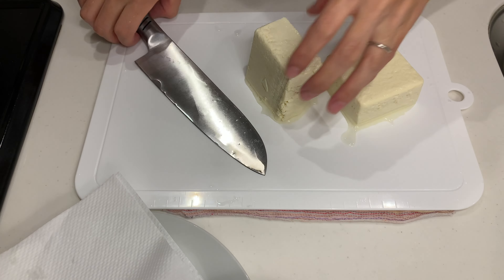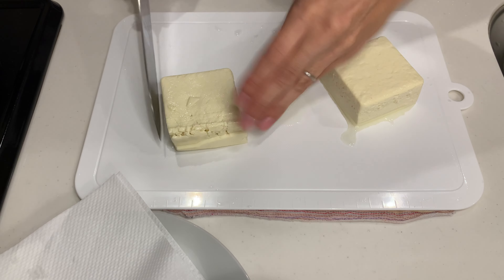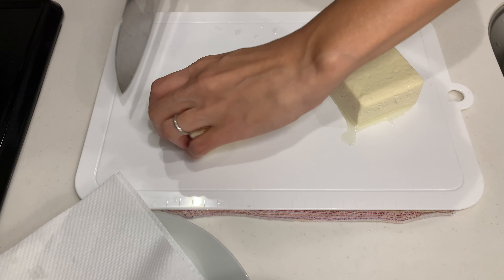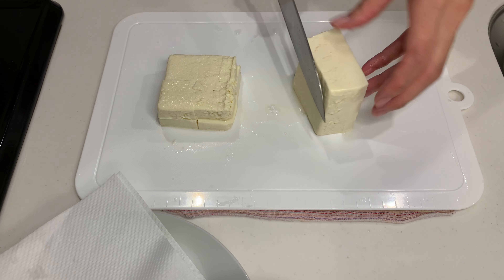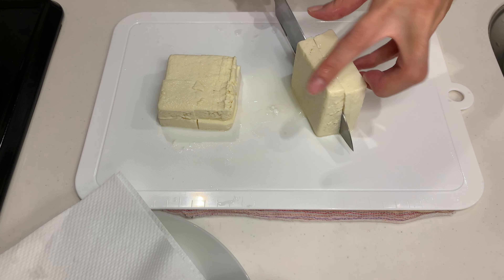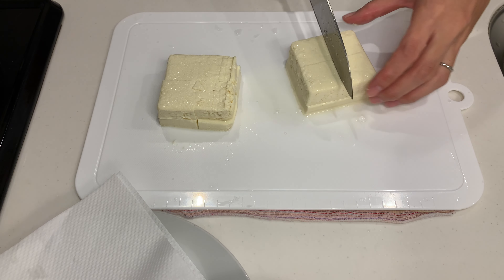Next up, we are making an addictive lotus root and tofu stir fry. Let's prepare the tofu just like we did in the first recipe — cut into cubes and remove water lightly. By the way, all the tofu I used in this video is firm tofu, momen tofu in Japanese.